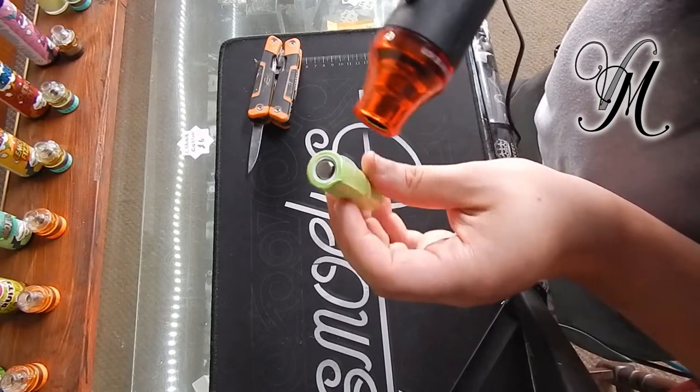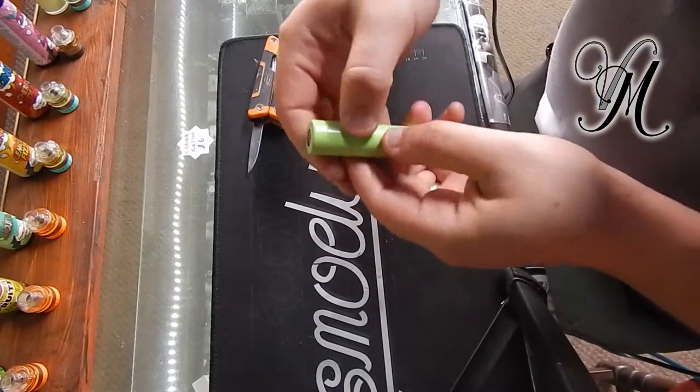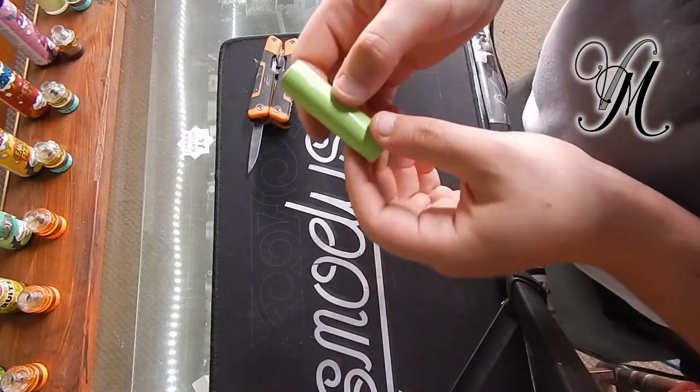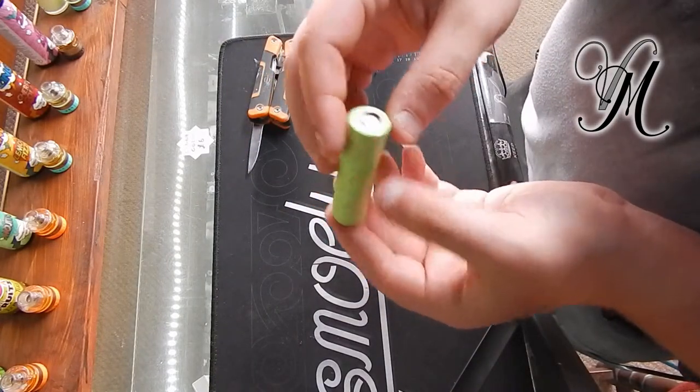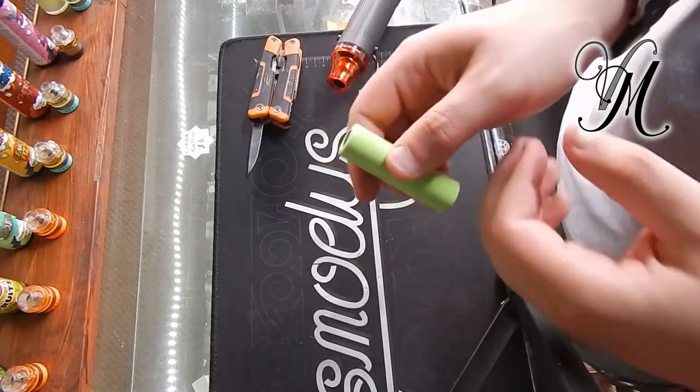With your heat gun it wraps your battery — there you go guys, that's pretty much all you have to do to wrap a battery. You'd want to rewrap a battery for current rapid rips, or maybe you just want your own customized wrap. That's how you do it guys — keep safe, stay cloudy.